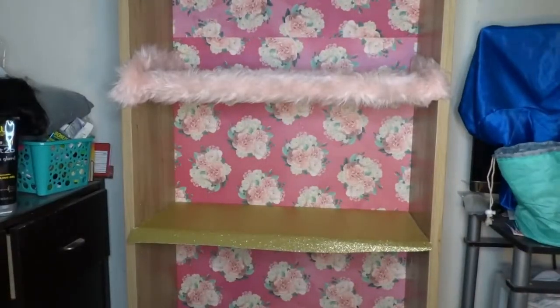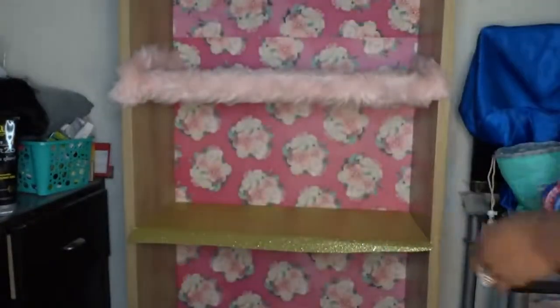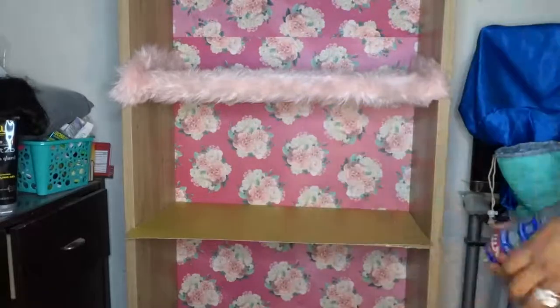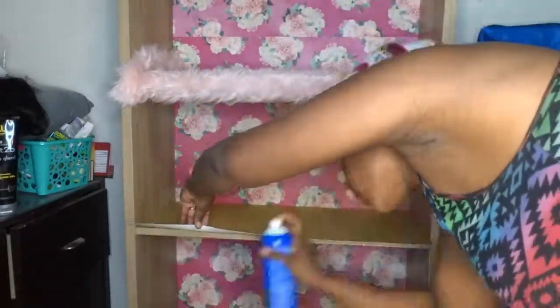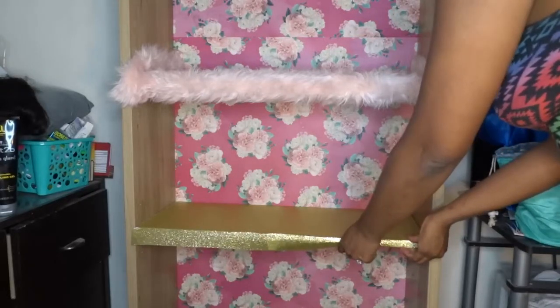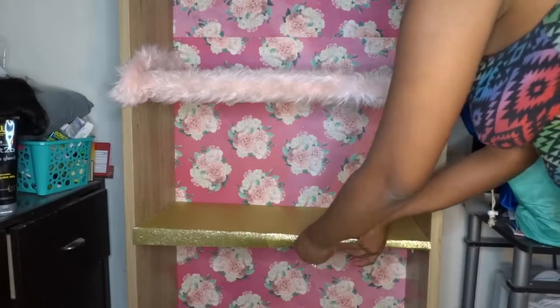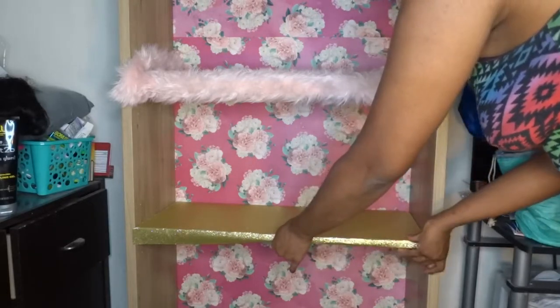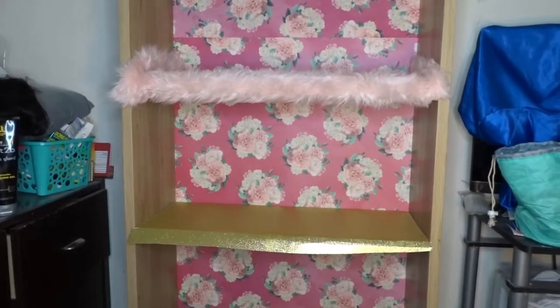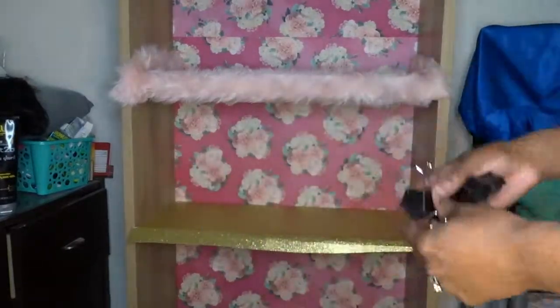That means I'll have to use some more spray along the edges. To hold it, I'm going to get some clips — I didn't expect to need clips, but to hold them in place you're going to need some clips. Here are the clips, so to hold them in place you're going to need these clips.